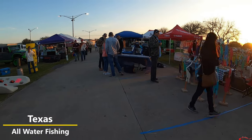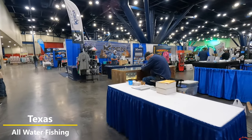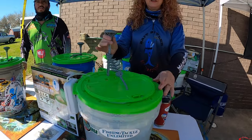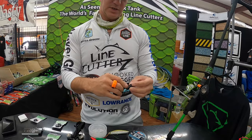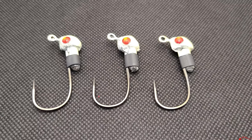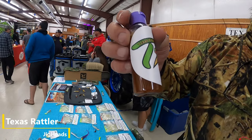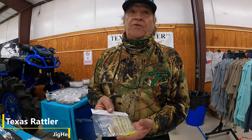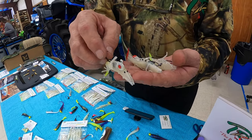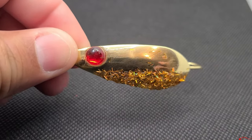I attend fishing shows and fishing sales events in order to introduce the public to a lot of these great items and great products and merchandise that small business owners sell. One of the products that I have used for years, really enjoy, and is very effective is Texas Rattler J-Jigs. Rex, who owns Texas Rattler J-Jigs, is very innovative, extremely passionate about his merchandise, his products, his employees, and very, very knowledgeable.